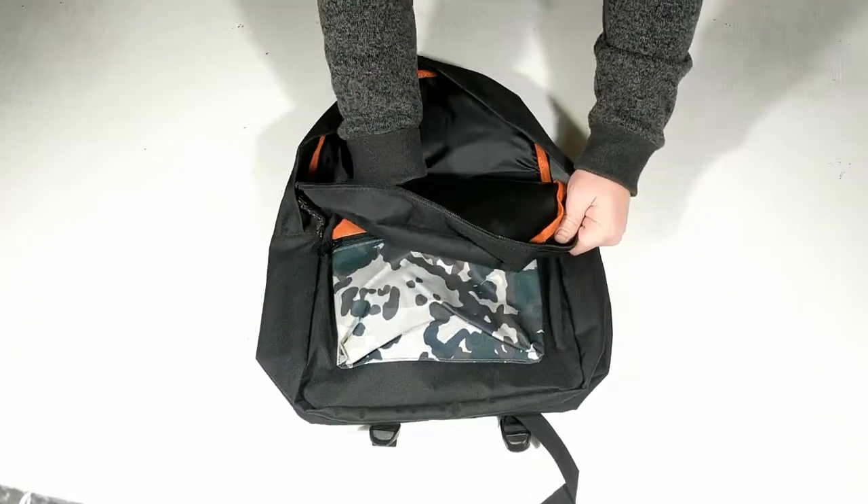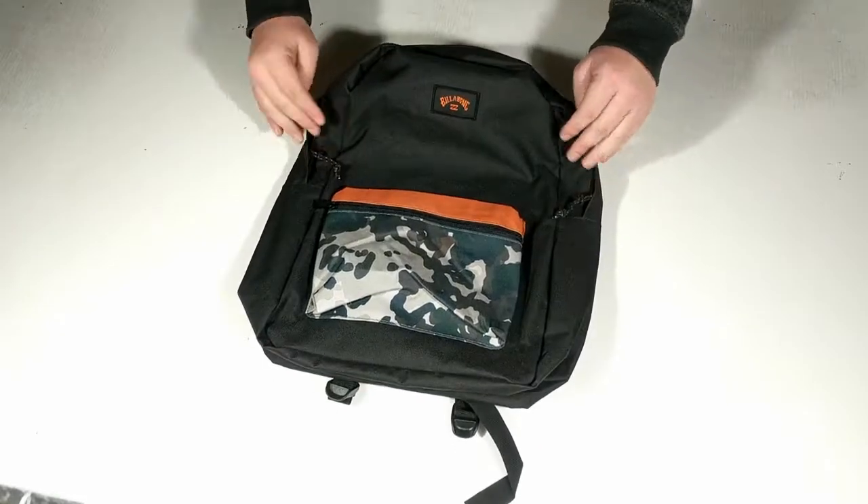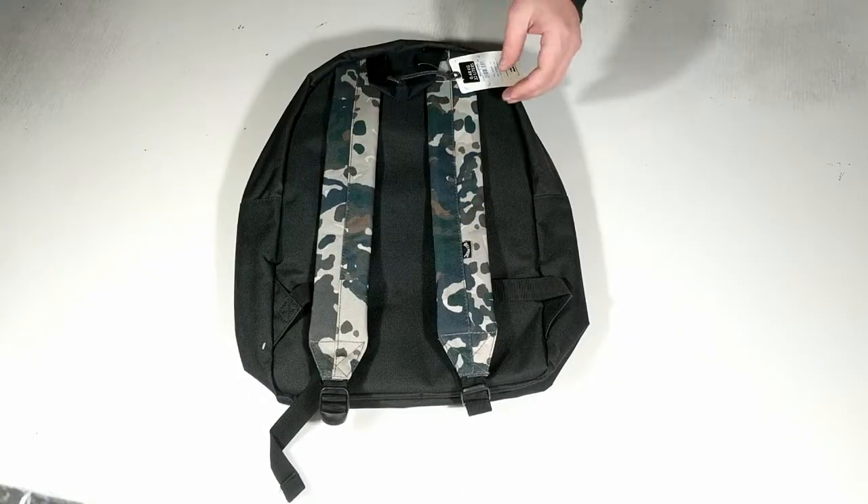It features a large main compartment, a smaller exterior zip pocket, and padded shoulder straps.